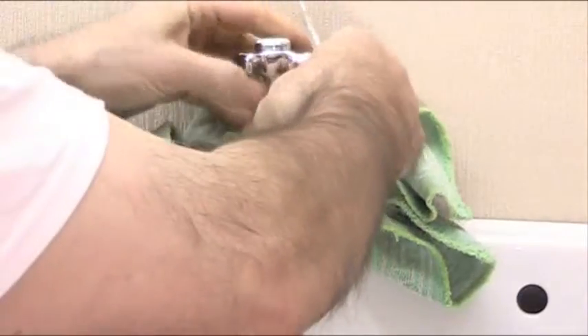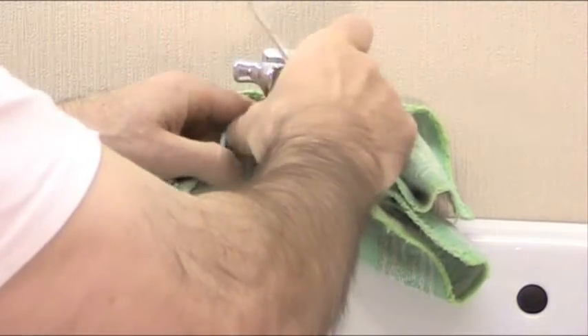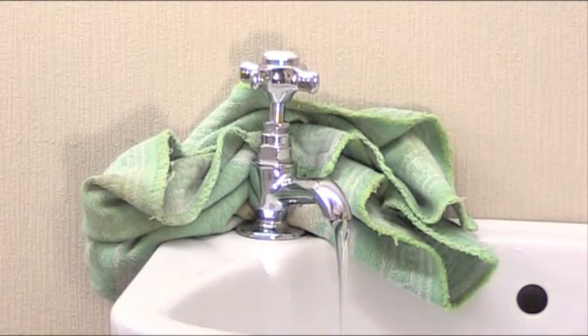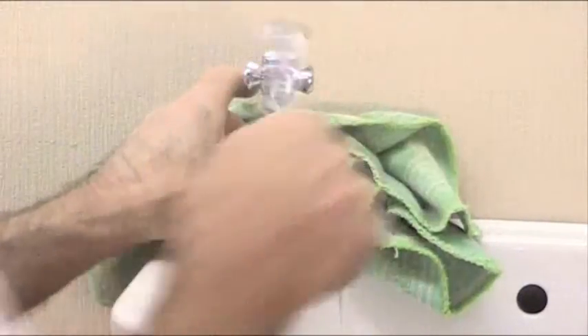Then screw the tap back in like that. You can see the water is still running pretty reasonably. Hold the tap and tighten this in. Make sure you tighten this in quite reasonably tight, making sure you hold the tap.